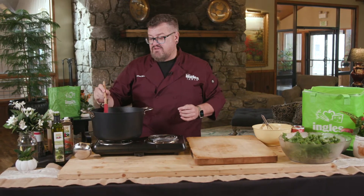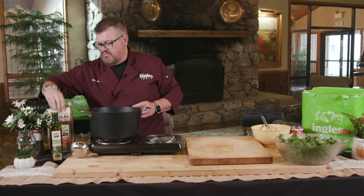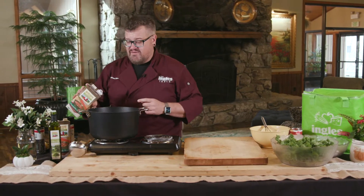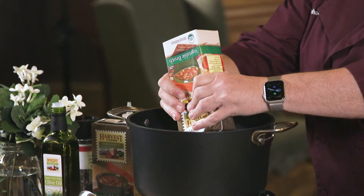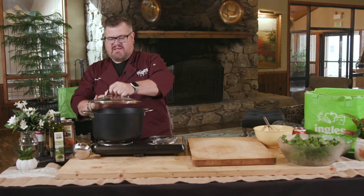We're gonna let that cook for just a minute and then we're gonna add some vegetable stock. Of course you can use chicken stock if you like — I like to keep this vegetarian. We've got some great Harvest Farms vegetable stock, this is one of my favorites. We're gonna put like one and a half boxes of this in and let it come to a boil. Just put a lid on it and let it come to a boil.